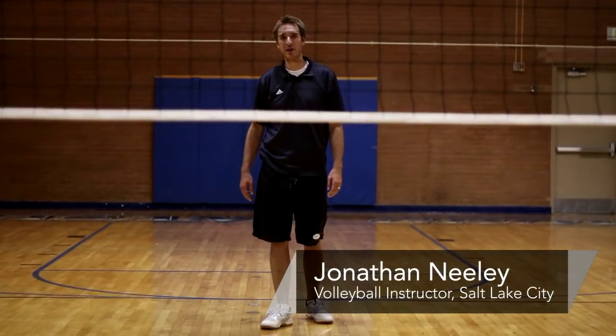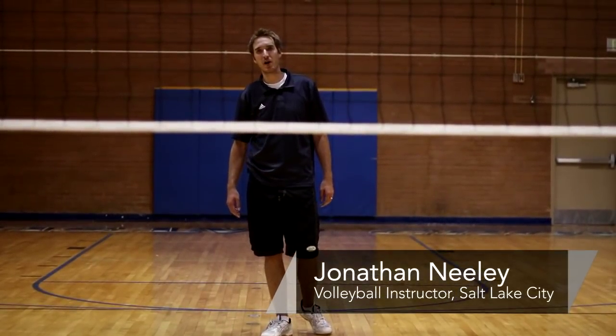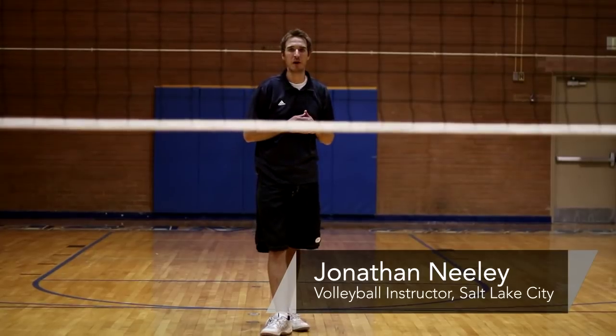Hey, this is Johnny Neely, volleyball coach here in Salt Lake City. I'm going to talk to you about how to rotate in volleyball.